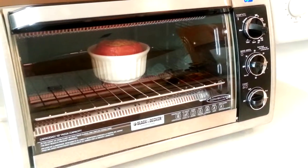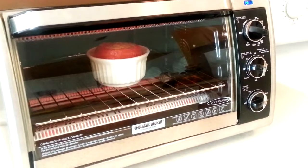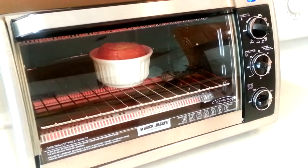I've placed the tomato in the toaster oven for 30 minutes at 350 degrees Fahrenheit and now we just have to wait so we can enjoy it later.